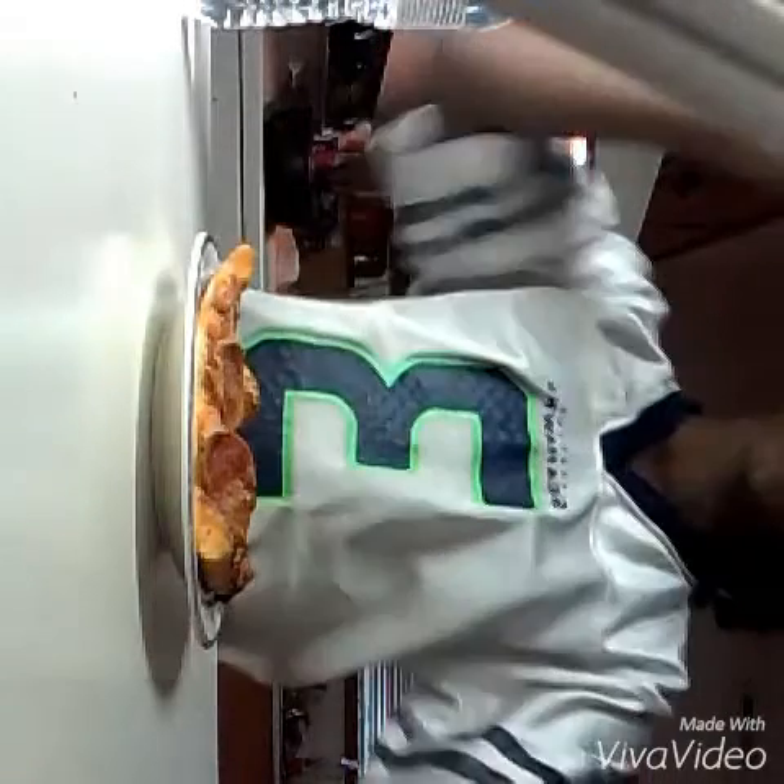So now I'm going to be making my snack, which is pizza, and I'm gonna be warming it up. I'll be right back.